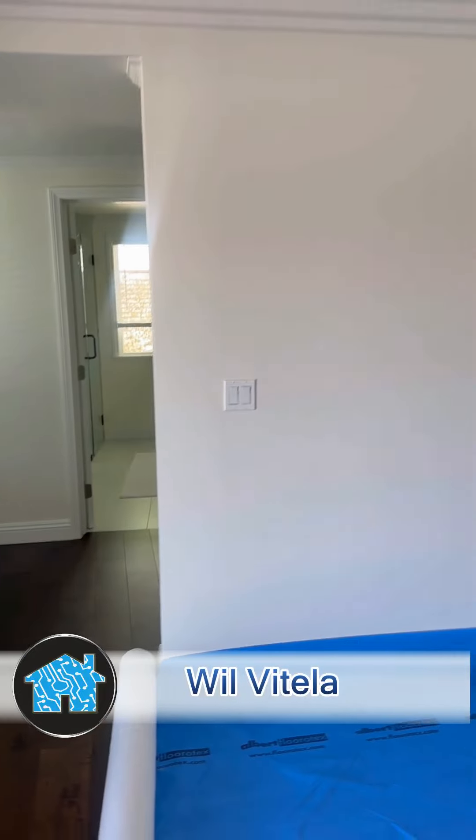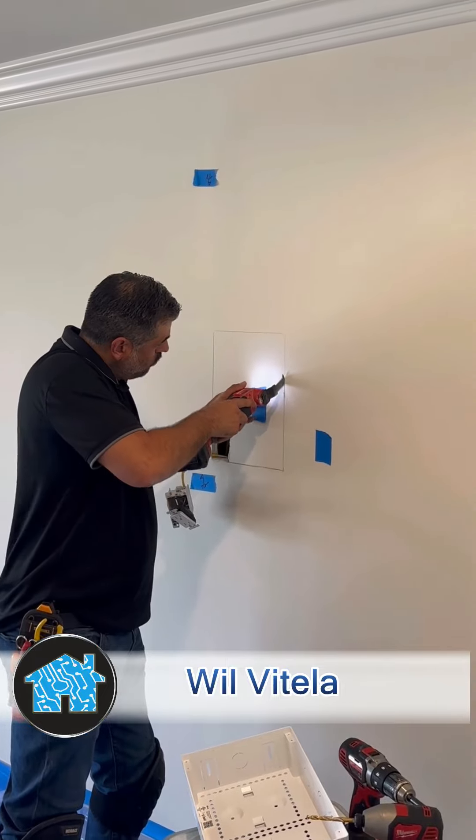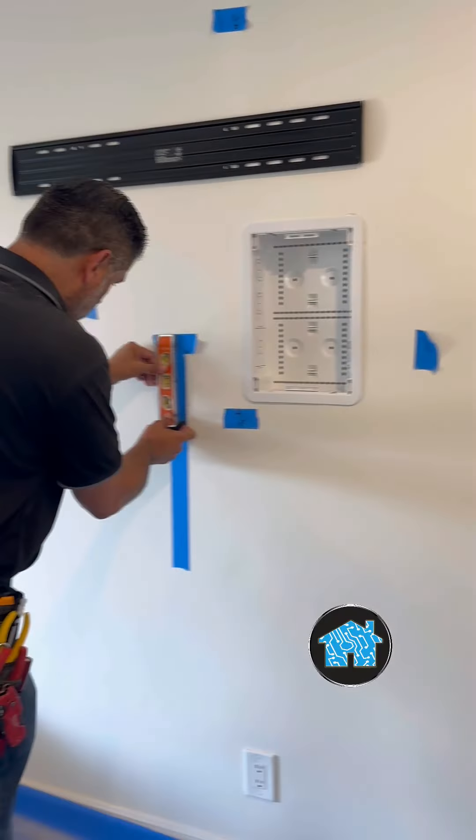What up? It's Wilby Tell, a home tech expert. I am in Whittier, California, here to mount a 4K TV on the wall, but doing it the home tech expert way.